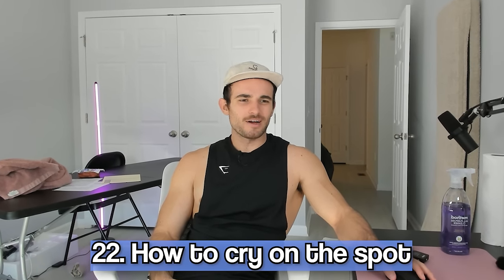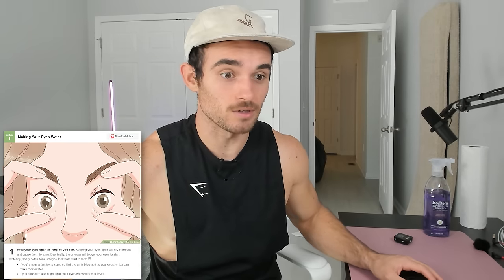How to cry on the spot — how do actors do this? I'm actually a big crier; I cry at every movie and every Modern Family episode. But in my personal life I don't cry much, so this could be useful — if you know how to cry on demand you could be an actor. Hold your eyes open as long as you can, rub your eyes, bite the inside of your lip. You can cut onions or think about things that make you sad. I tried imagining being weak or helpless — impossible. I guess I'm not cut out for this.